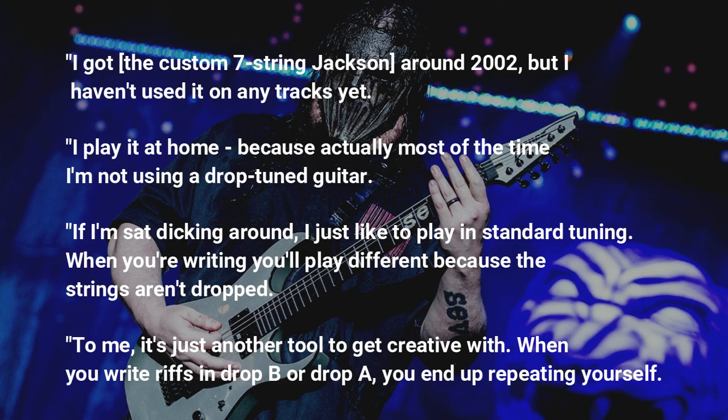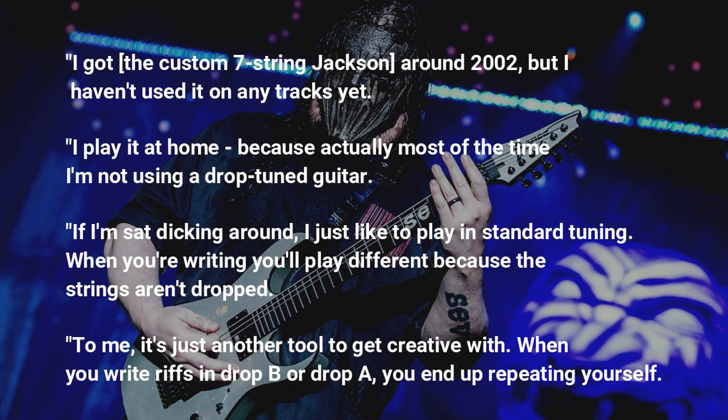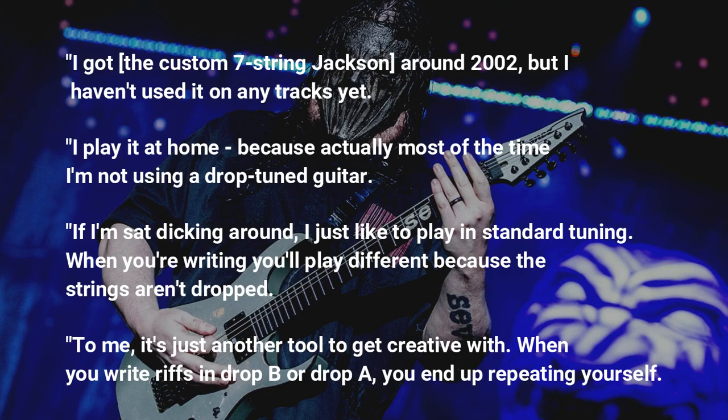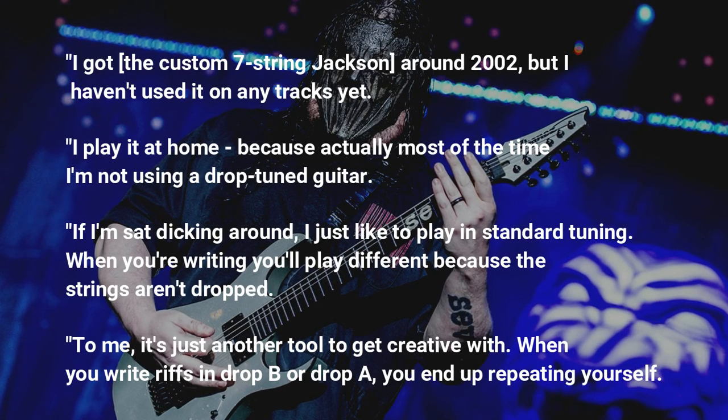I play it at home, because actually most of the time I'm not using a drop-tuned guitar. If I'm sat dicking around, I just like to play in standard tuning. When you're writing you'll play different, because the strings aren't dropped. To me, it's just another tool to get creative with.